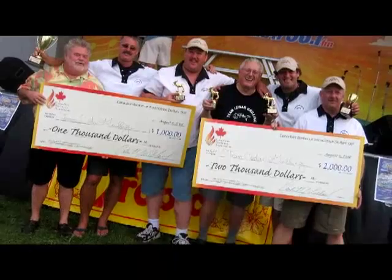Today my guest is Steve Adams from Team Cedar Grilling. He's a three-time Canadian champion at the Canadian Barbecue Championships in Barrie. Congratulations.